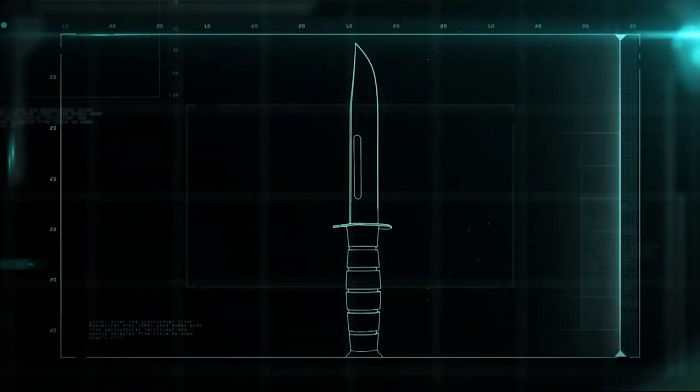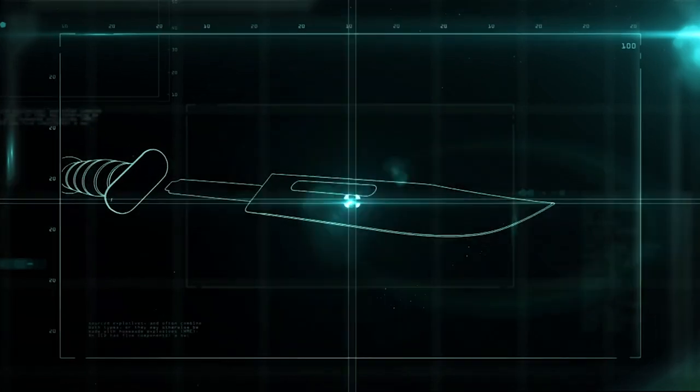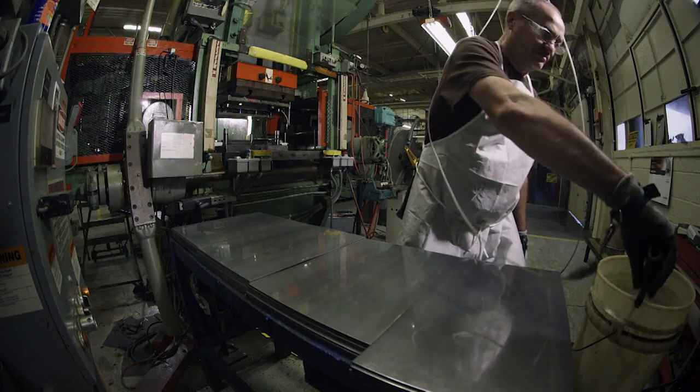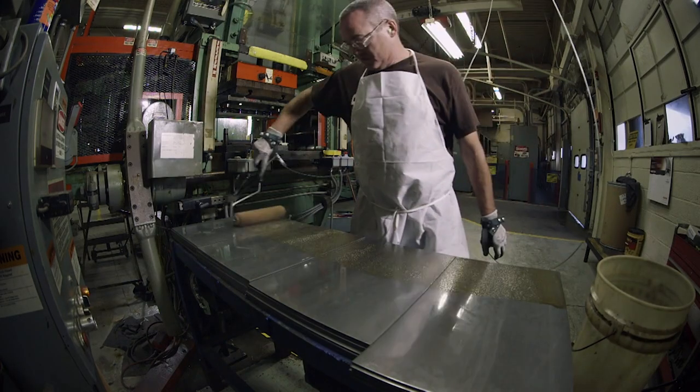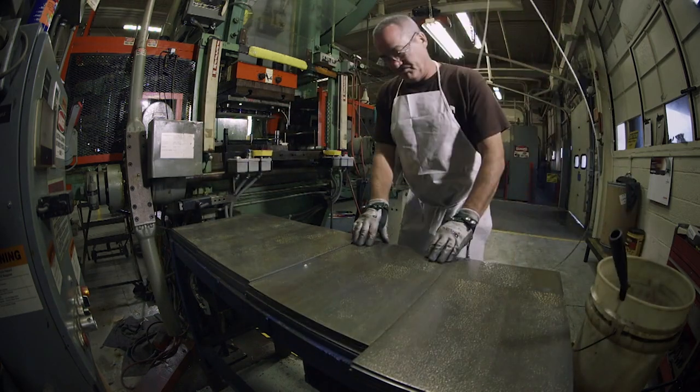The knife is made up of a leather-crafted handle and a razor-sharp blade of tempered steel. The first step in making the knife is to take a sheet of steel called chrome vanadium and coat it with oil so it won't rust.